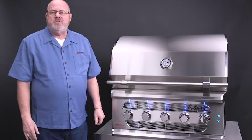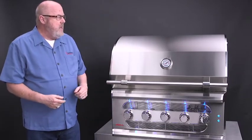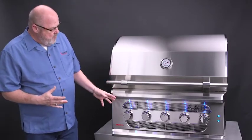Hi, my name is Tim Elder. I'm the National Sales Manager for Somerset Professional Grills. I'm standing next to our 36-inch American Muscle Grill. I'm going to talk to you about some of the features of this grill, but first let's look at the front end of it.